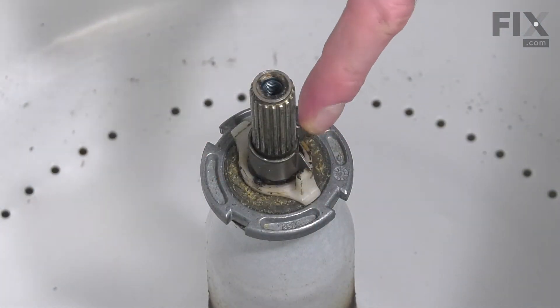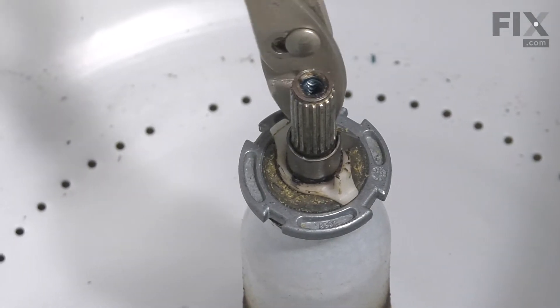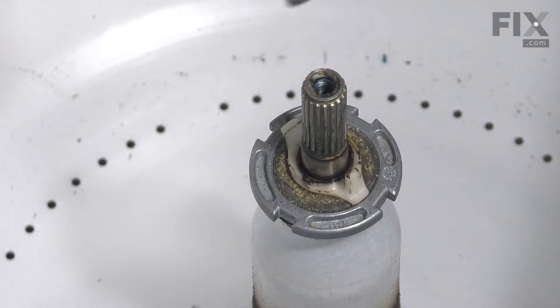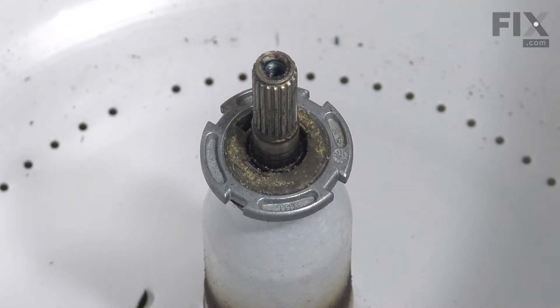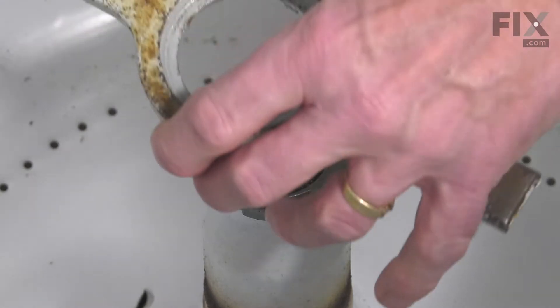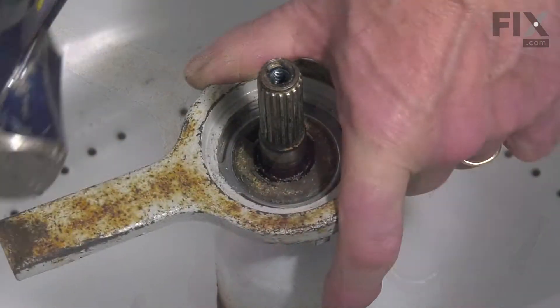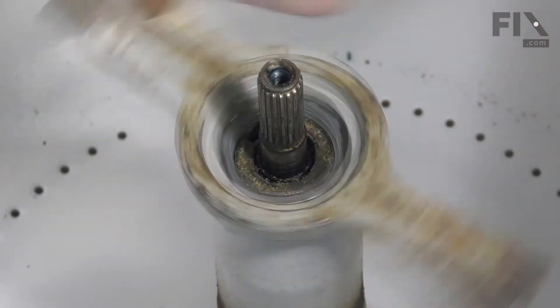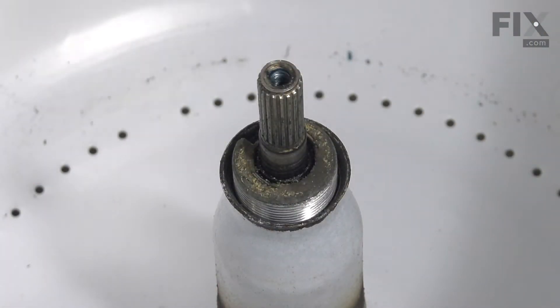Next, we'll need to remove this retainer spring and the spacer. Simply slide that up the agitator shaft and set that aside, along with the plastic spacer. Next, we'll need to use a spanner wrench to remove that tub nut. Remove the nut and set those aside.